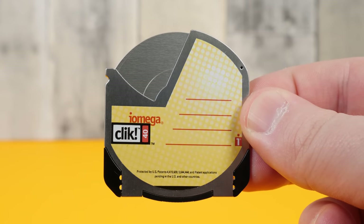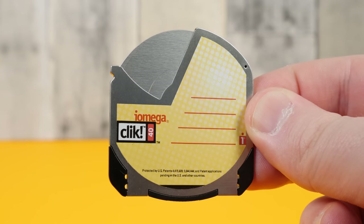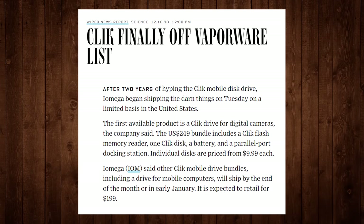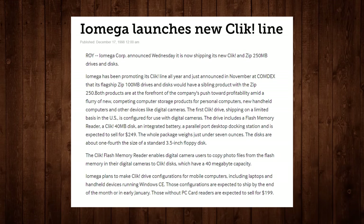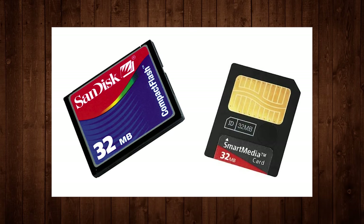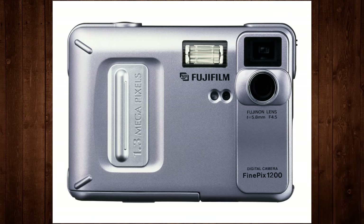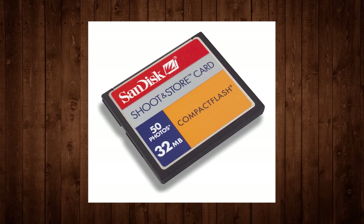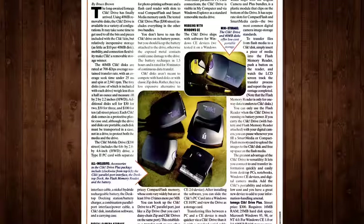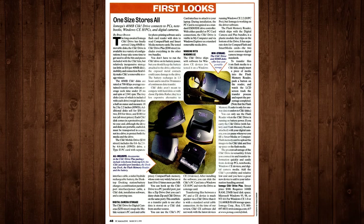Considering the two formats were contemporaries of each other competing for somewhat similar markets at the same time, you might ask what was the point of the Click Disk. Eventually the idea behind it was to provide a stopgap in terms of economics and physical size between iOmega's own Zip Discs and the increasingly popular solid-state storage options like compact flash and smart media cards, especially in the growing digital photo storage market for digital cameras.